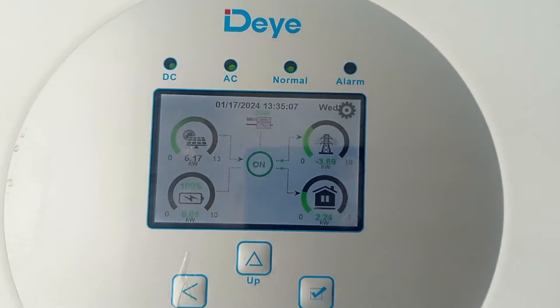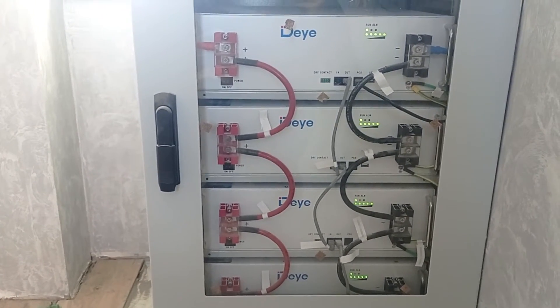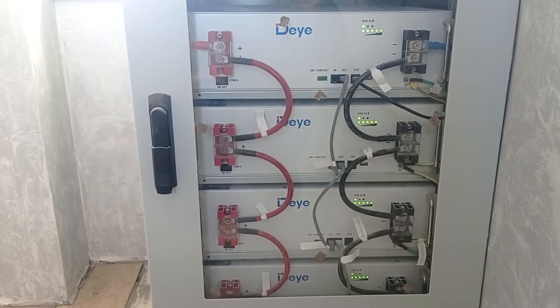Batteries are capped at 100% because at this moment I tend to leave them fully charged in case anything happens. Because in winter there might be power outages mainly.